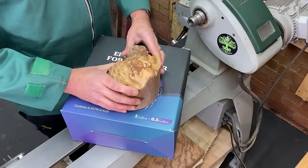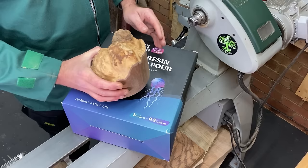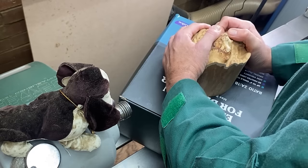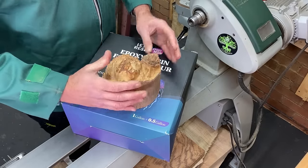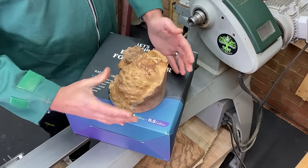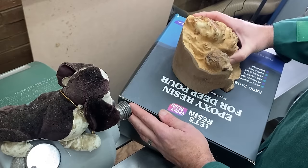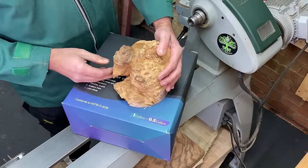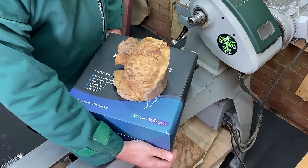Hey everybody, welcome back to the channel. What we have here is a lot of deep pour epoxy resin and a beautiful goldfield burl. I've had this for quite a long time and always intended to do a resin project with it. A few weeks ago a company called Let's Resin got in touch and asked if I wanted to work with them to produce more resin pieces — they'd seen some of my earlier work, so we're going to see how it turns out. We'll get set up and see how it goes.